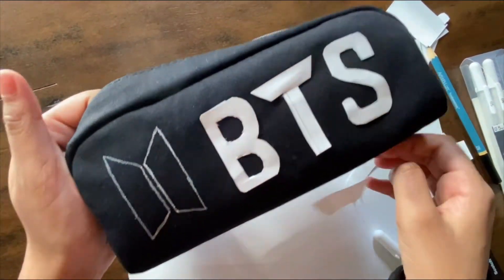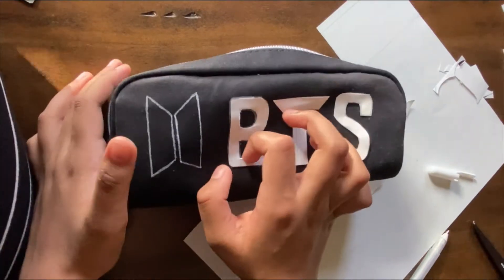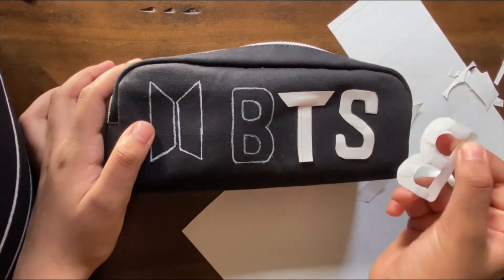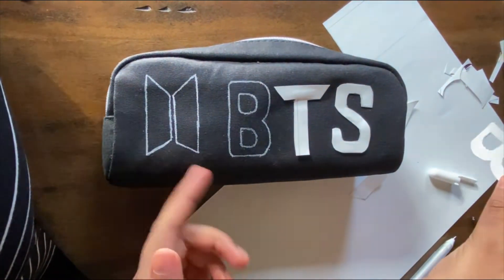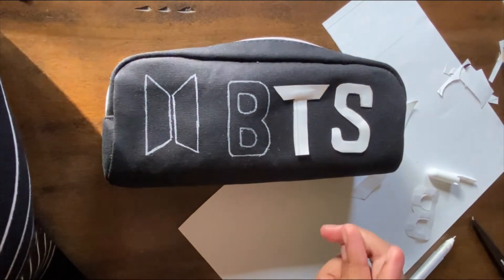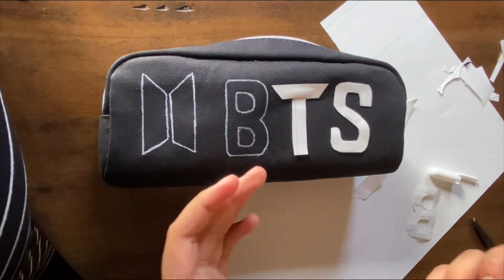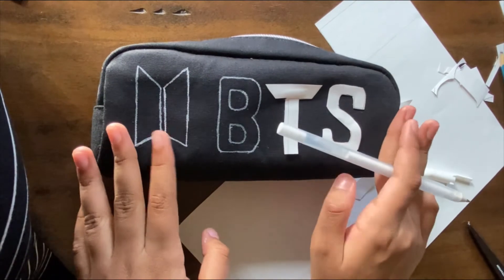Oh my goodness, it looks cool even without the paint! Okay, I'm done with peeling it off and it looks really cool just like that. I'm excited to see how it looks with the paint as well — I think it'll look even more cooler. This is a lot of fun, I'm really enjoying this.